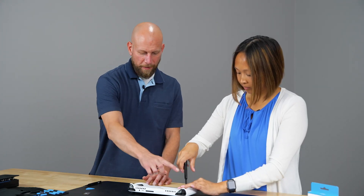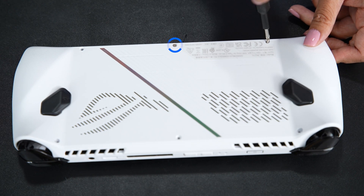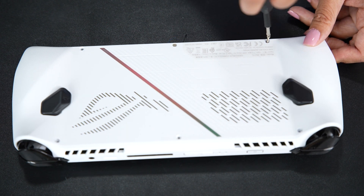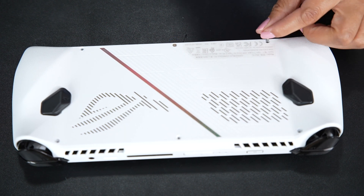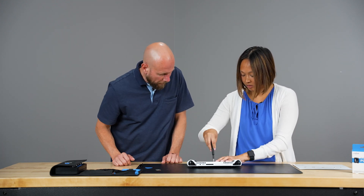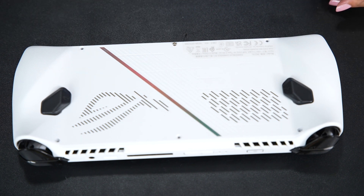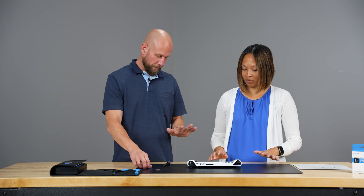One thing to note: only five of the six screws can be fully removed. The bottom middle one will stay intact, but as long as you get it loosened, the backplate will still come off. You should hear a clicking sound once you've gotten it all the way up — then you're good to go.